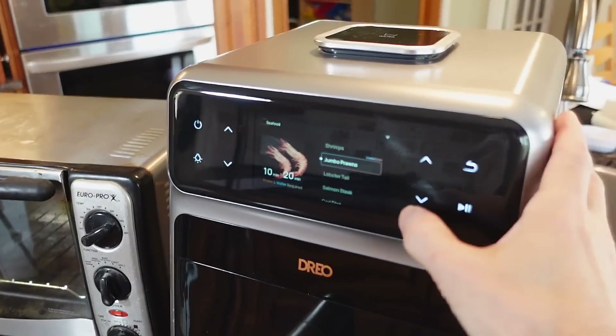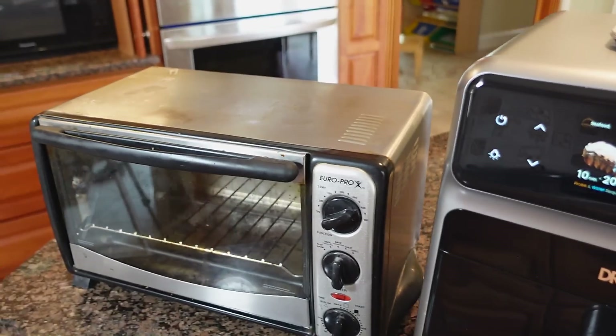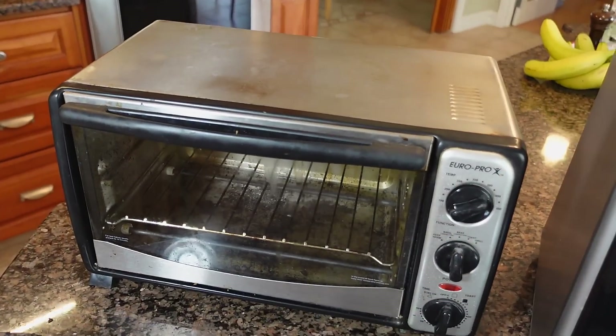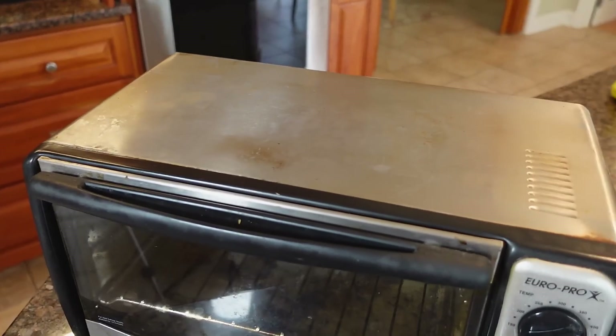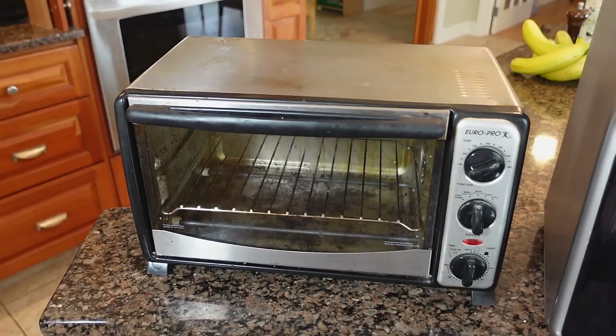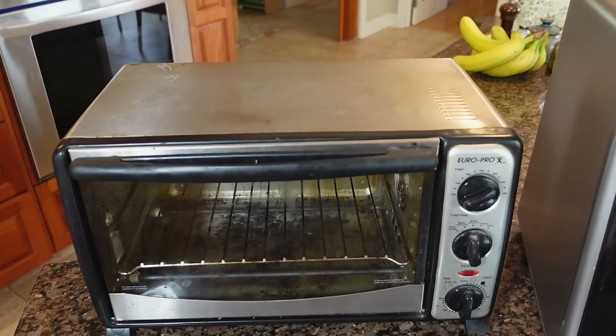This thing is way more sophisticated than our simple old toaster oven, but I got that one 15 years ago, it wasn't expensive, it's mostly made out of metal, and it's probably still good for another 15 years — so there is something to be said for simple and old.